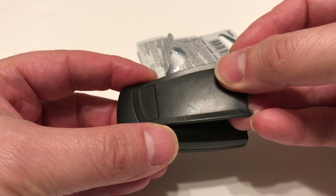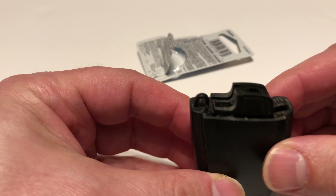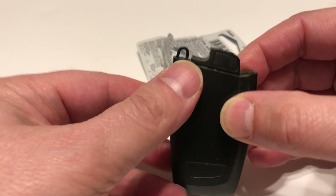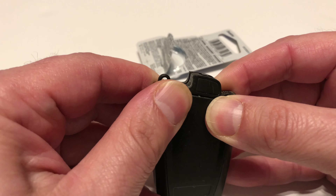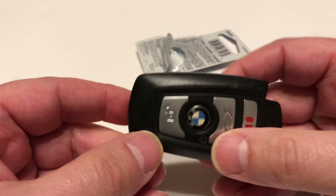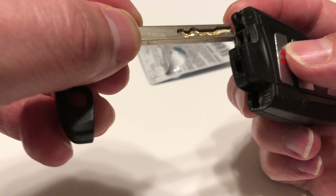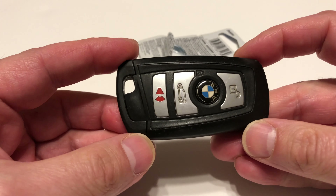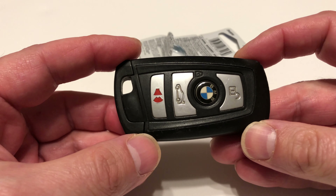Put the bottom of the cover on first, right there, then click the top part — so the bottom sits in place and then you just click the top, and boom, it's right in there. Put the key back in — battery replaced. Let me know if you have any questions.